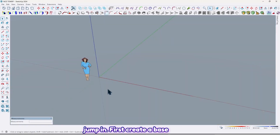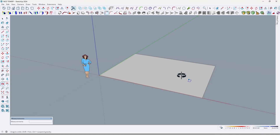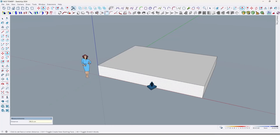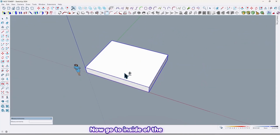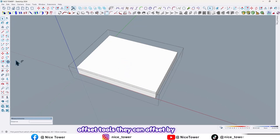Let's jump in. First, create a base for our pergola by 650 comma 500, enter. Now extrude it by 80 centimeters. Then select all and make it a group. Now go to inside of the group.